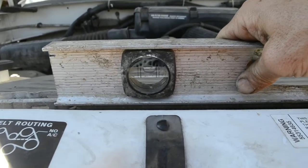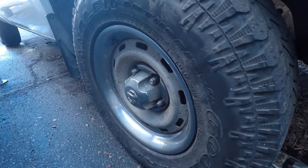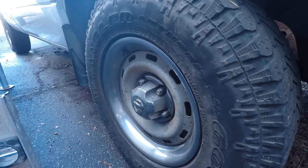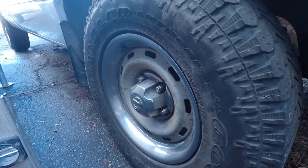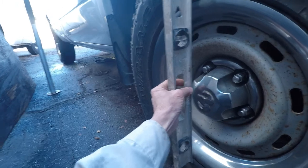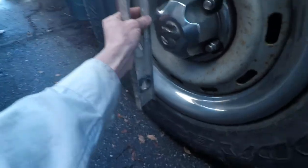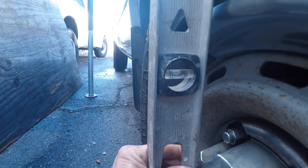The problem I'm having right now is it's drifting slightly to the driver's side. You should adjust the camber and the caster first, then go with the toe. I'm going to fix the camber right now. You take a level like this and place it as close to center as you can on the tire — at the bottom and at the top. I need to come out almost an eighth of an inch.